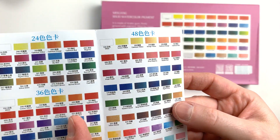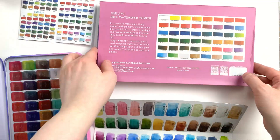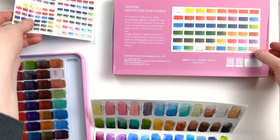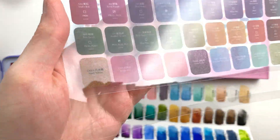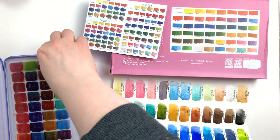Another little detail I wanted to mention is the discrepancy between the box and the pamphlet versus the palette itself and the swatch card. The pamphlet and the box have a series of opera colors which are not included in the palette. What is in the palette is a series of shimmer and sparkle paints. It's not an issue per se, but it can be confusing.